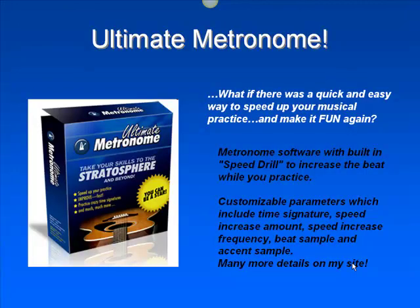Ultimate Metronome is more than an ordinary drum machine. You can program it to speed up, slow down, change beats, all the while you're playing along with it and having a lot of fun. It'll make your practicing fun again.